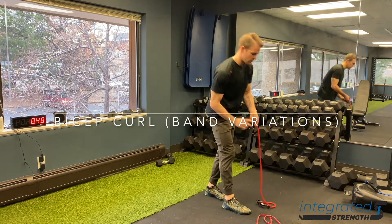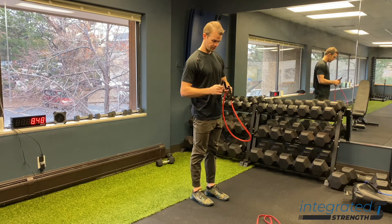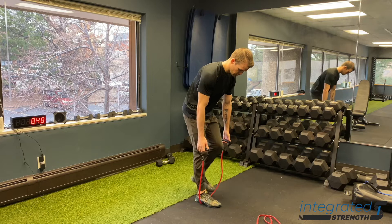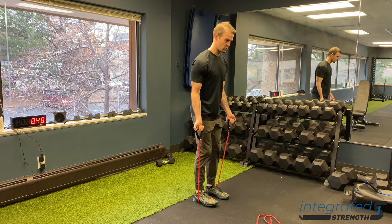This video is pretty simple — it's just basic bicep curl variations using different bands. For those of you who are working out at home, which many of you are nowadays, this is just a simple demonstration of how to use different bands to do bicep curls.